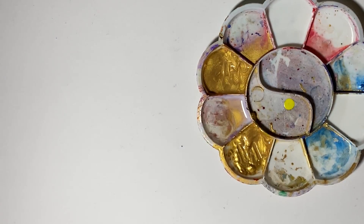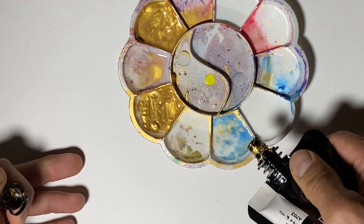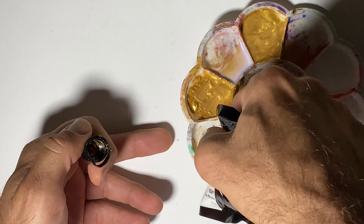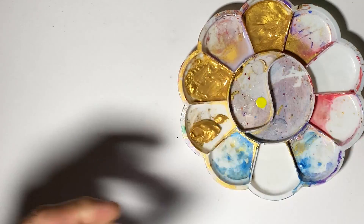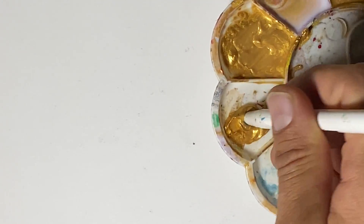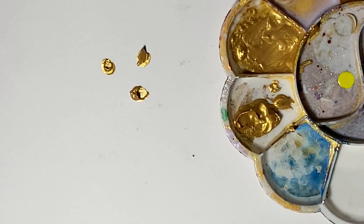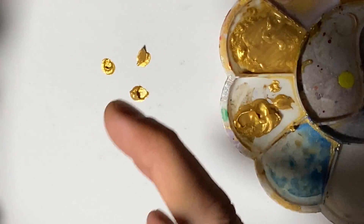I wanted to talk first about how to mix the paint. When you get acrylic paint it's too thick to do dot art — if you just pour it out and try to make dots, you're going to get blobs. I did try using pouring paint and found that was actually way too thin. It could work for some things, but it tended to not make a nice even circle — it would run.